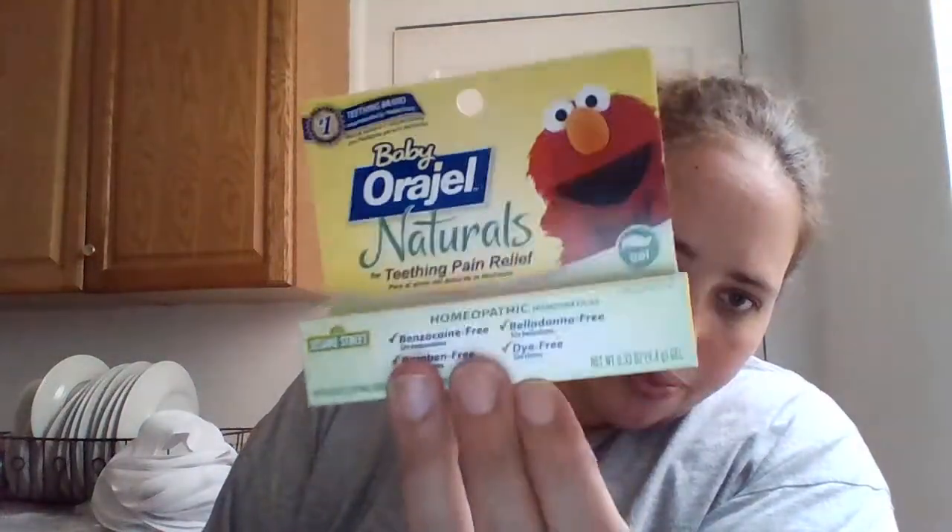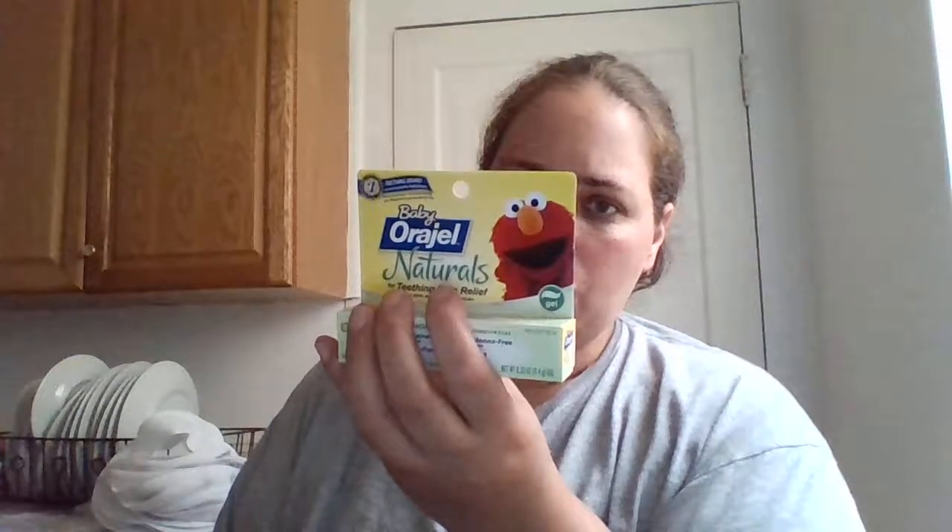We also got a natural teething pain relief homeopathic gel. For children under four months of age, consult your physician — so it's four months and older. We have eleven of those. And these orange baby cups — those are pretty cool too.